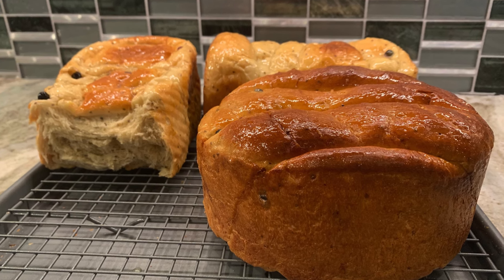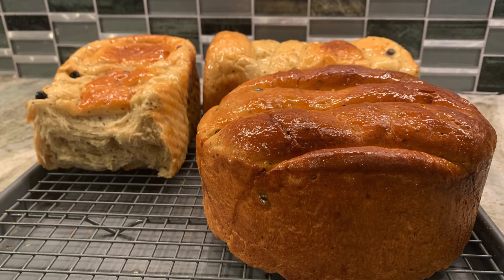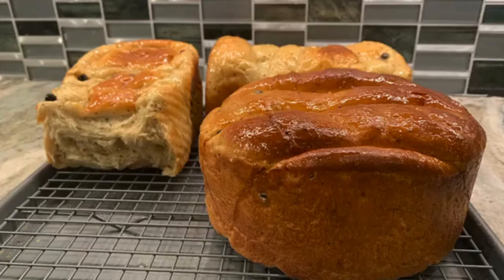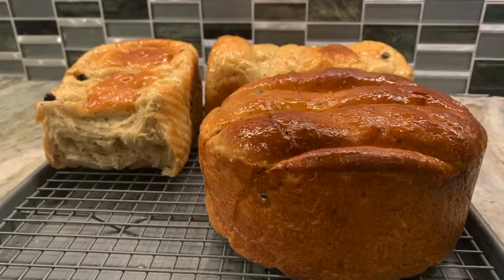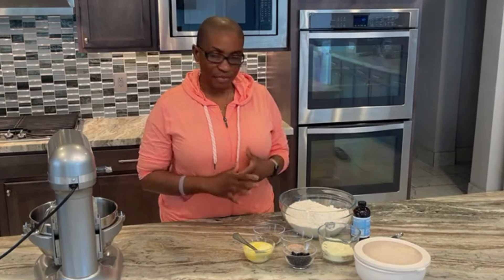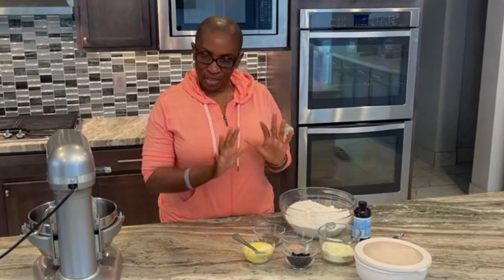Hi everyone, welcome to my channel. Today we are diving into the sweet and irresistible world of freshly baked sweet bread. Whether you are a seasoned baker or just starting out, this tutorial is made for you. We will take you through a step-by-step journey sharing all the tips and tricks to create the perfect loaf. Imagine the aroma of warm sweet bread wafting through your home.